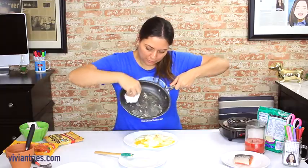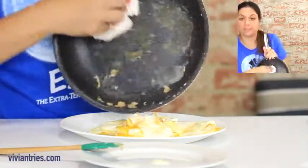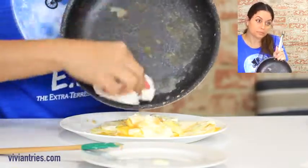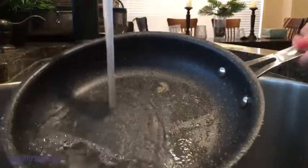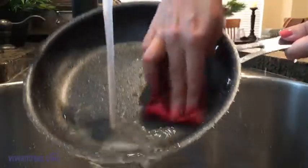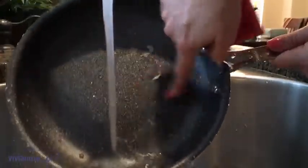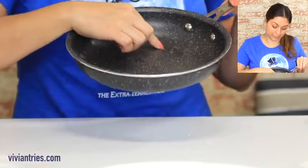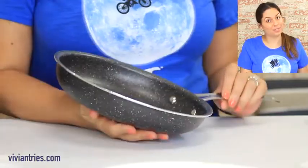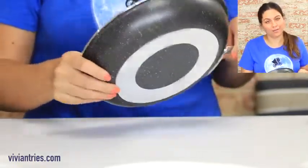Now let's try wiping this like they do in that infomercial, see if it comes off just like it does. No. It did not come right off there. There's a little bit of eggs still on there. Oh my goodness. So much for that. I do like the way it feels — it has a really cool texture to it. It does feel kind of like granite rock.